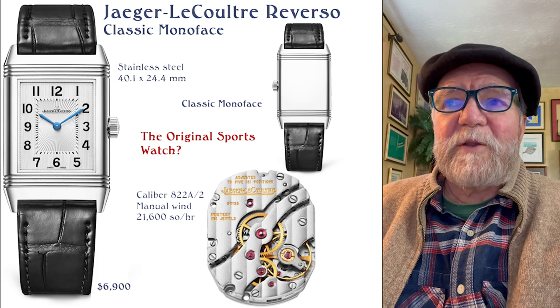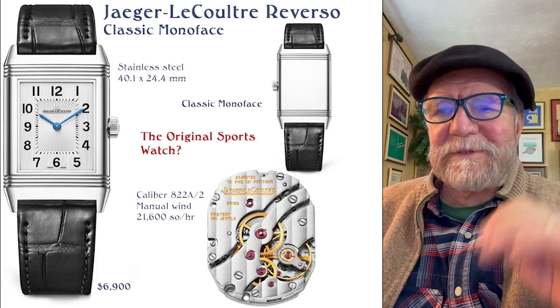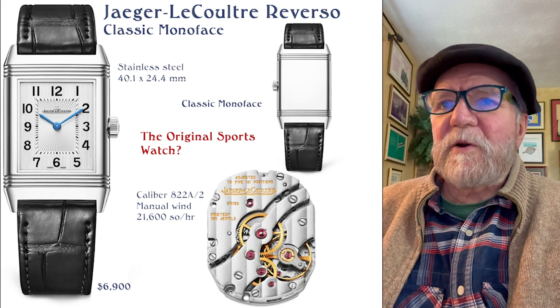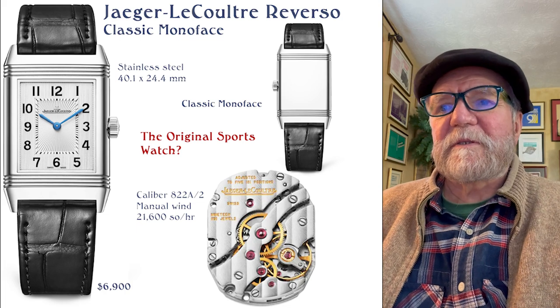It uses a caliber 822A, manual wind, 3 hertz. This particular model's price — and that's all I'll have, the MSRP — is $6,900.